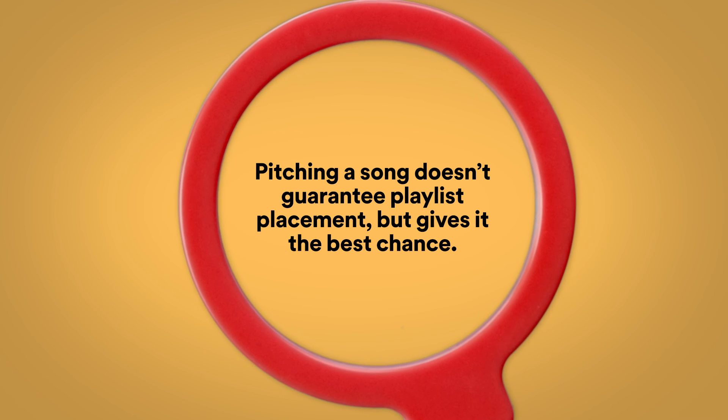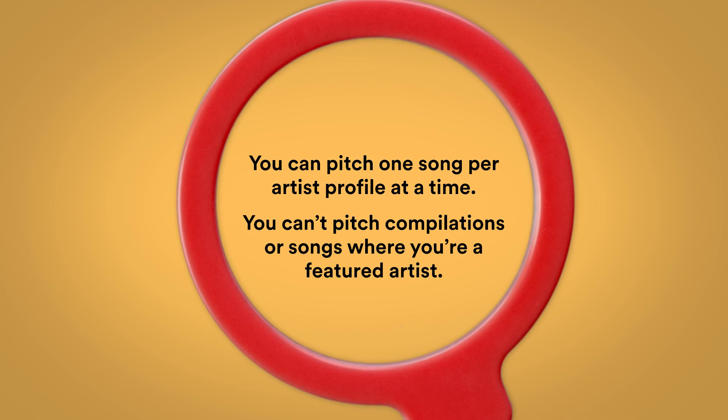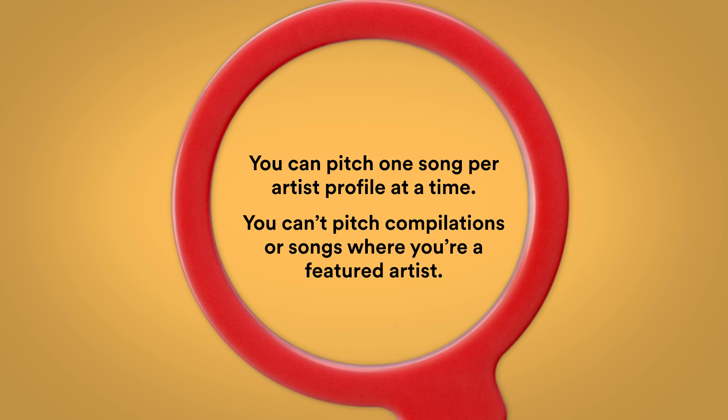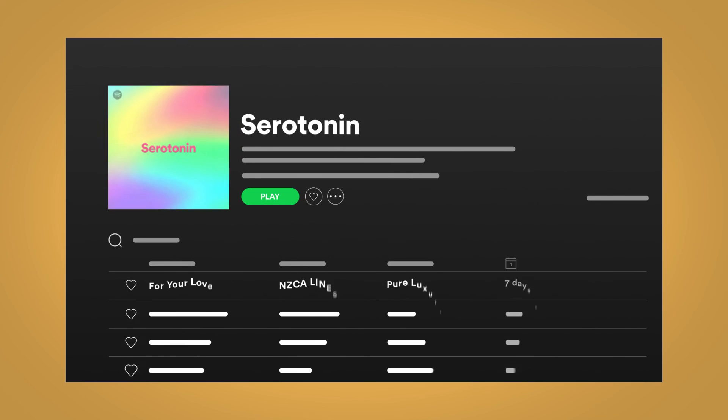And now for some fine print. Pitching a song doesn't guarantee playlist placement, but gives it the best chance. You can pitch one song per artist profile at a time. You can't pitch compilations or songs where you're a featured artist. And remember, our editors may not select your track, but instead feature a different song from your release on a playlist. Alright, let's get pitching.